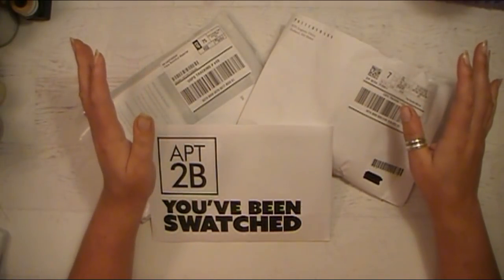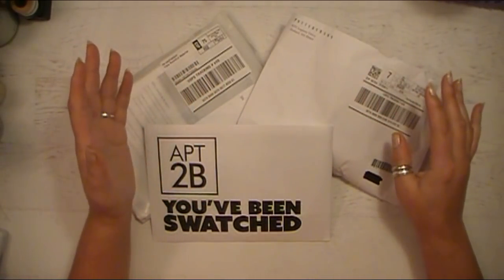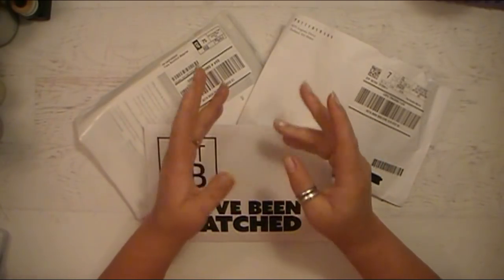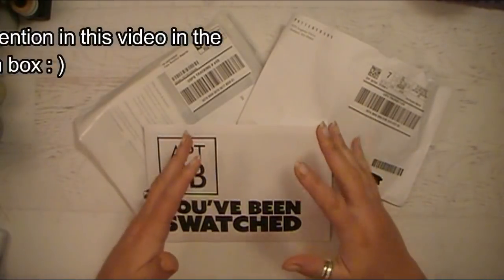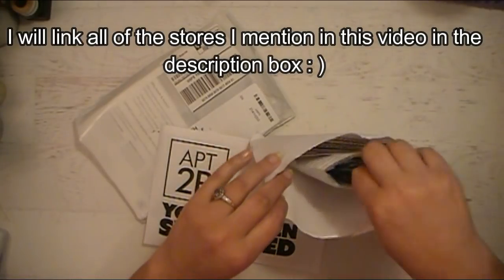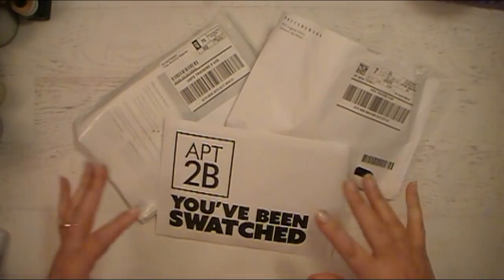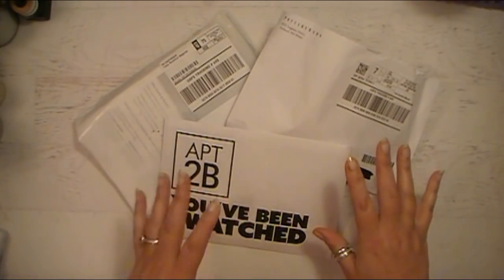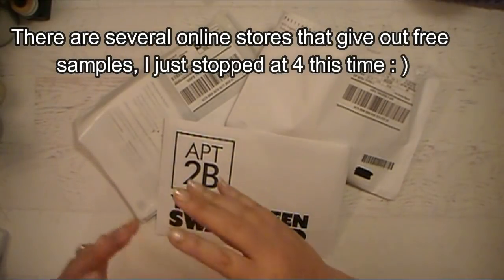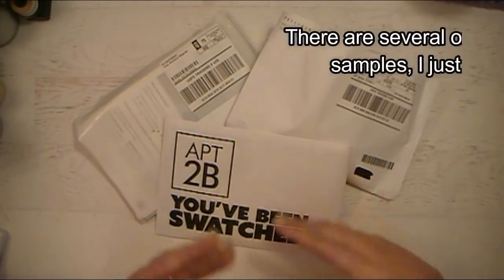These are some different carpet and fabric free samples that I got. All I did was go to Google and type in free samples, free carpet, free fabric, whatever, and it brought up a bunch of different ones. I'll list the four different websites I went to to get the free samples in case you want to do that. A couple of them let you look through the whole inventory and you could pick like 10 or whatever.